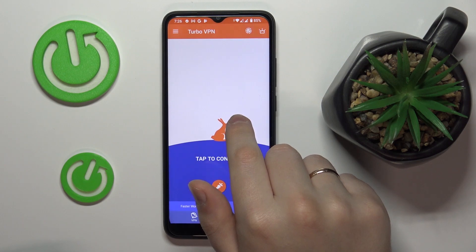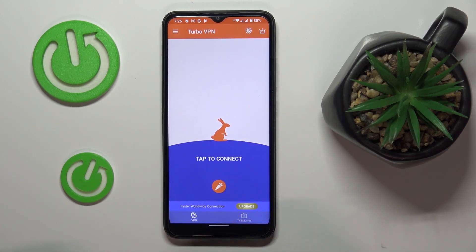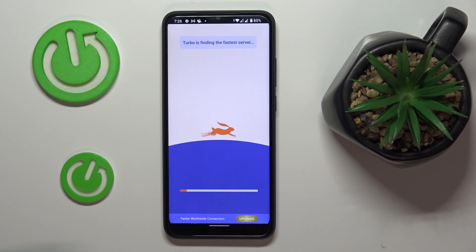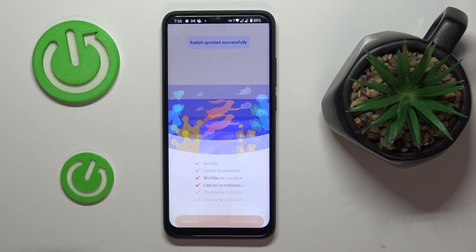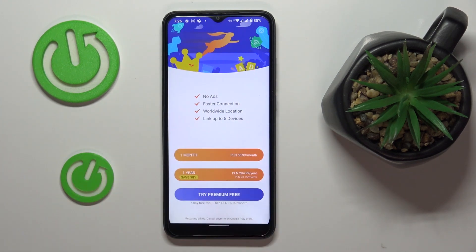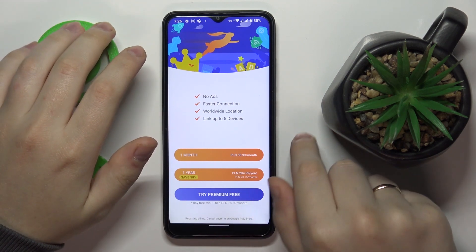In order to connect your device to the VPN, tap on this little carrot icon over here. Now, as you can see by this little icon at the status bar, the VPN connection has been successfully established.